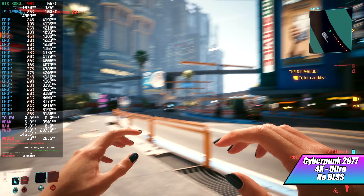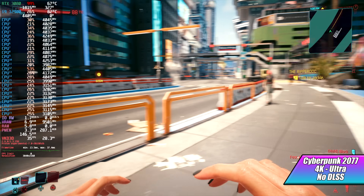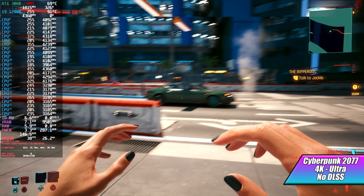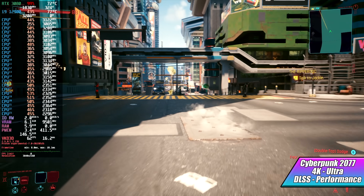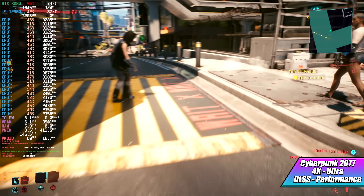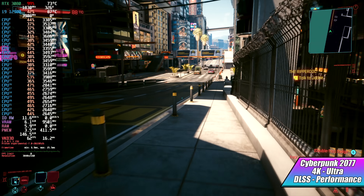Finally, for the PC gaming side, we have Cyberpunk 2077 at 4K Ultra with no DLSS, and I'm not really thrilled with the performance — we're getting an average of 36 FPS. Your best bet right now is to turn DLSS to performance. It's a little disappointing, and I've tested this a lot on Linux but it was always with an AMD GPU. In my experience, this game does perform much better with AMD GPUs in Linux.